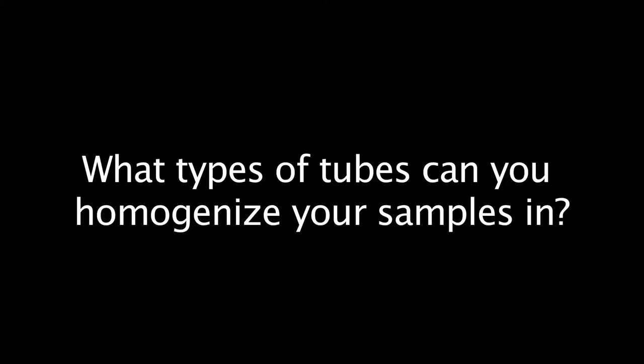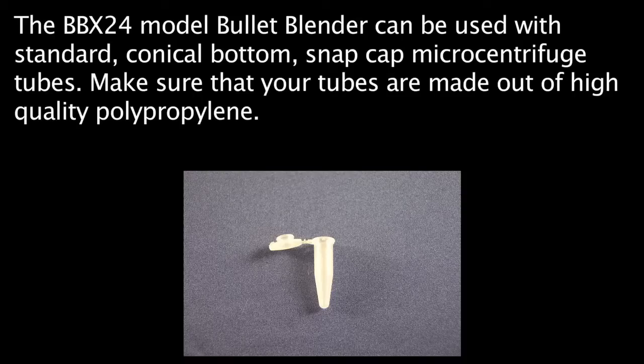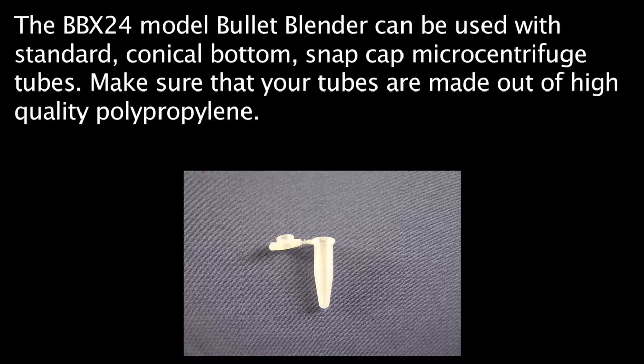What types of tubes can you homogenize your samples in? The BBX24 model Bullet Blenders can be used with standard, conical-bottom, snap-cap microcentrifuge tubes. Make sure that your tubes are made out of high-quality polypropylene. We recommend using Eppendorf Safe-Lock tubes since they are extremely durable and they seal very tightly.